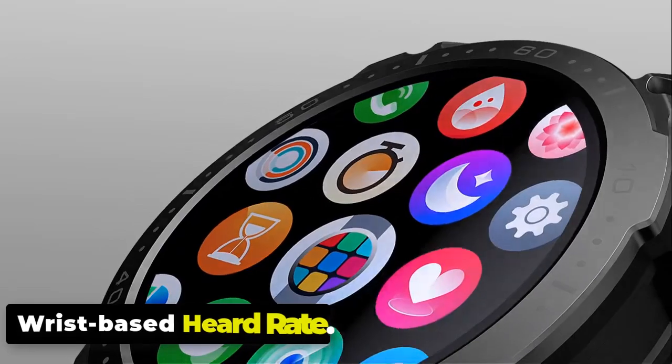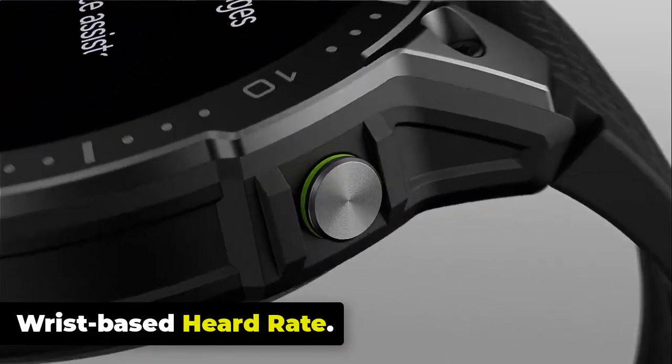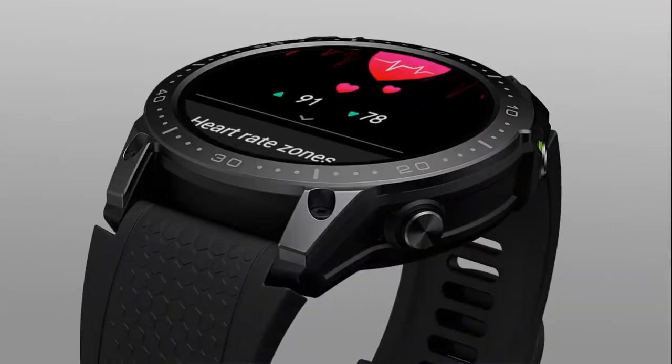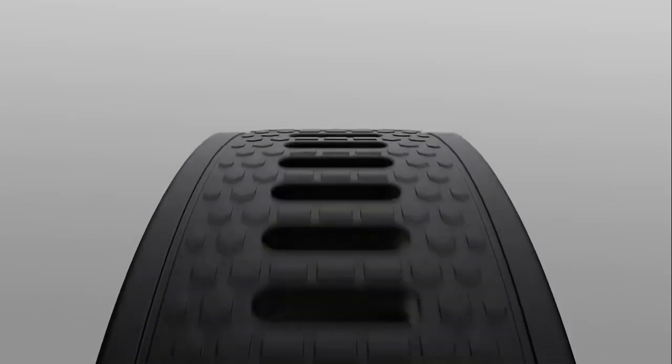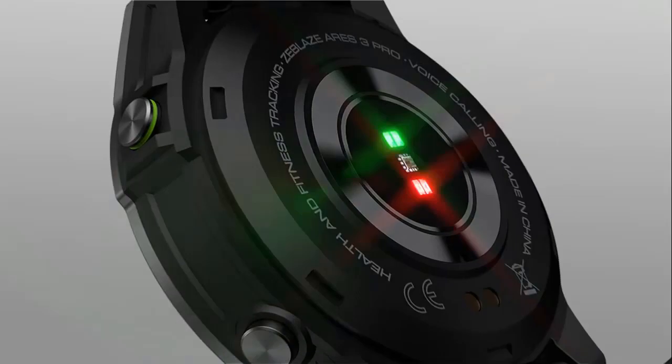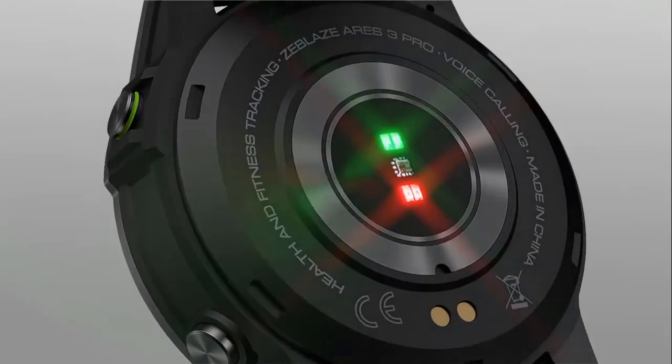The Zblaze Ares 3 Pro monitors your heart rate continuously throughout the day, allowing you to keep track of your heart rate trends and identify any abnormalities. This feature enables you to understand your resting heart rate, track your heart rate during workouts, and monitor changes in your heart rate during different activities.